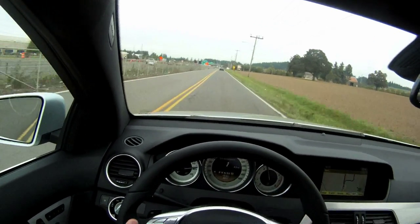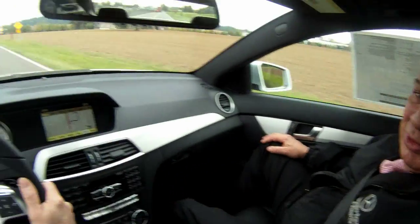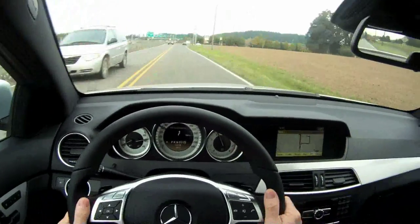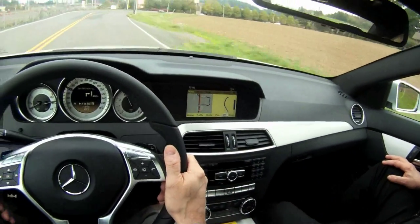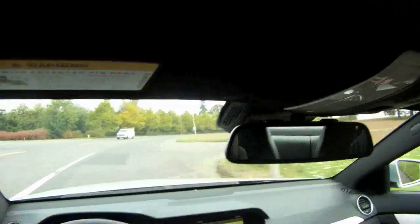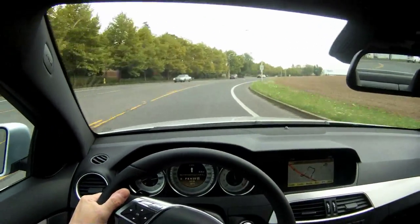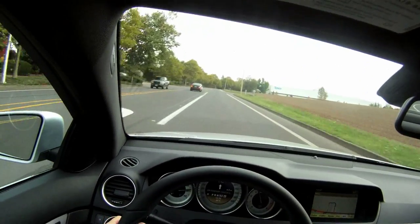Now we're going to watch the speed limit — I don't want to get a ticket. We're just going to head on back to the dealership. I think you'd agree this is just a phenomenal automobile — maybe one of the finest we've ever engineered. Very modern inside, very clean, very bold on the front end, great lines, and the panorama roof is just great.